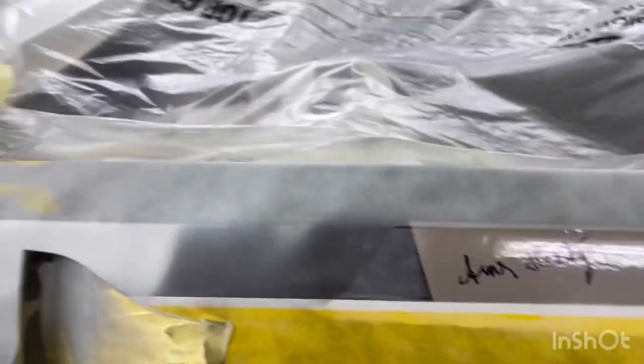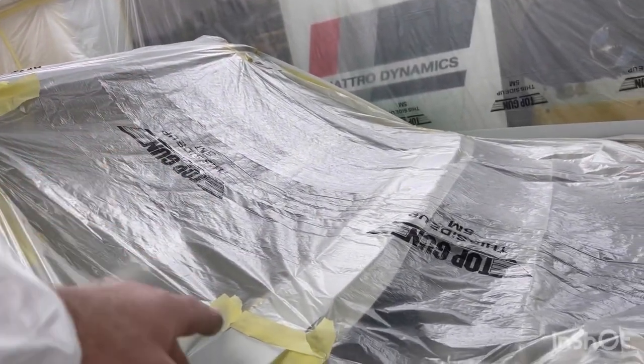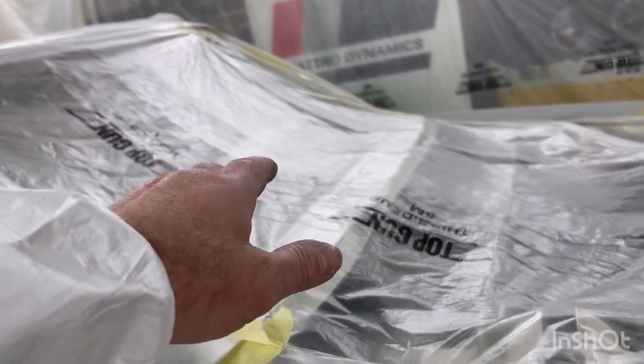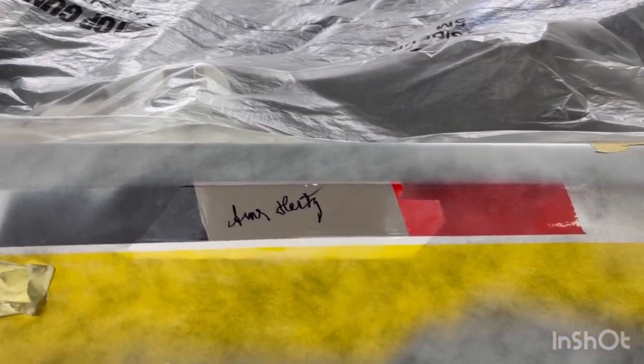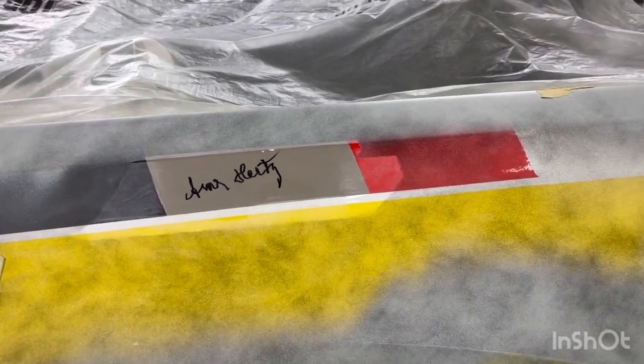These are the original Mäkinen sun visors, signed by Hannu Mikkola and Arnie Hertz, in the car as well. I've also got Arnie to sign Hannu Mikkola's original steering wheel in the car. When it's all painted and we start building it up, we can get on to those stages in those videos.